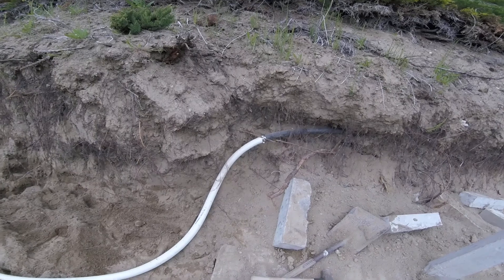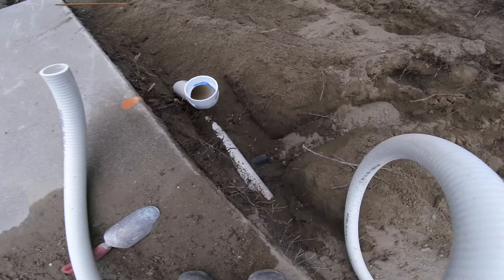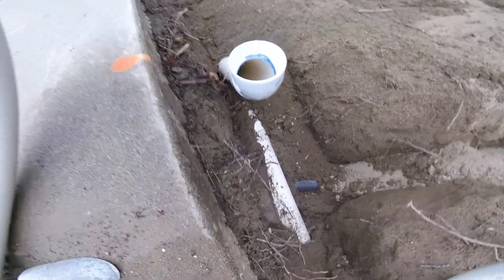I'm getting the skimmer return line fixed up there. It's just some spa tubing, one and a half inch. There it is down there. I gotta hook it up and there's the pipe.